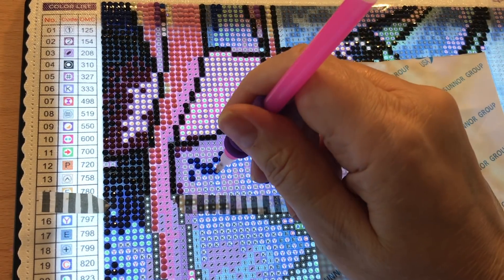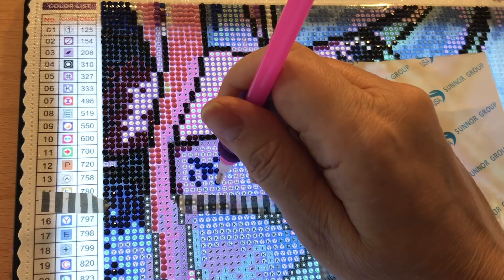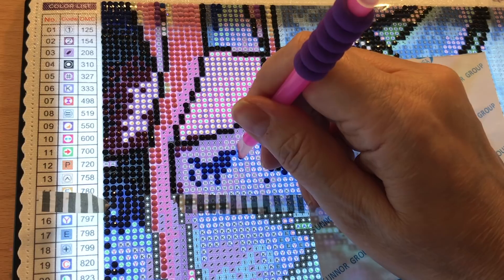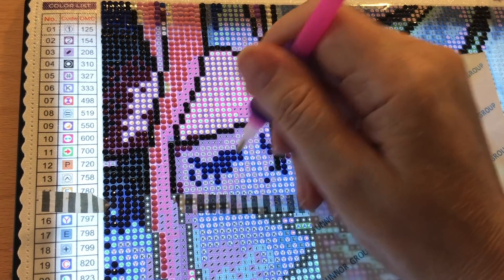A very popular AliExpress company called Huichi went through a rough period. I ordered a 30 by 40 canvas and had a few popping drills but nothing bad, and the canvas is now all done and staying together nicely. I also bought a diamond painting book where I can keep an inventory of all the diamond paintings I have.